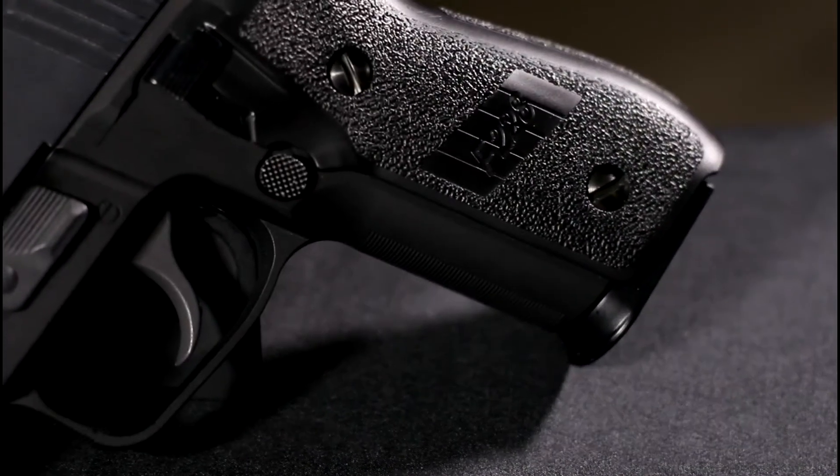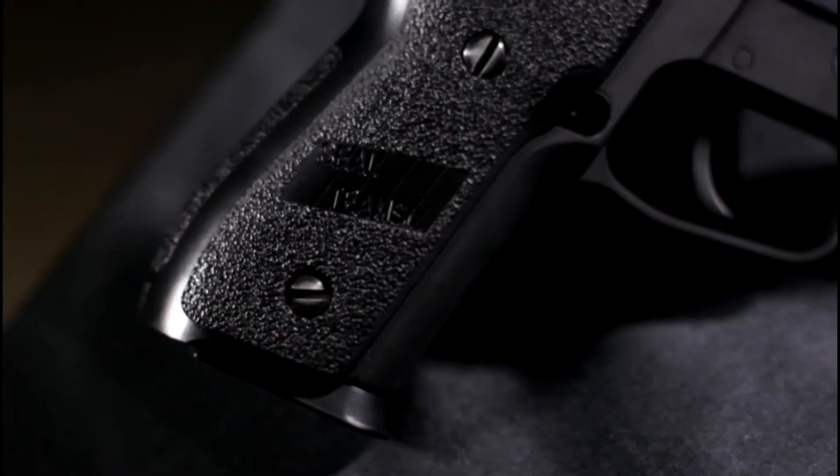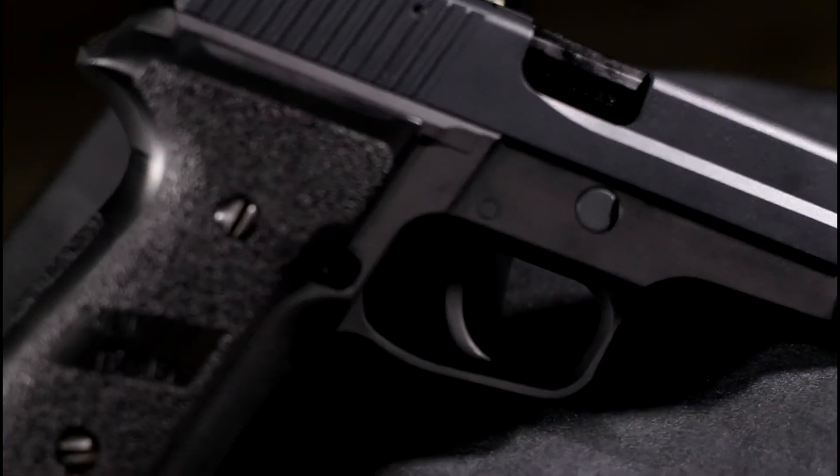The P228 does not feature any licensed trades. Instead, the left-hand grip says F228, while the right-hand side says SEAL Team 6, and has the 9mm calibre markings on the chamber.